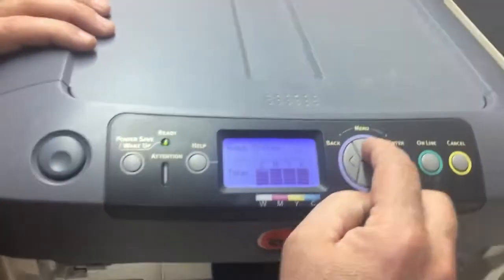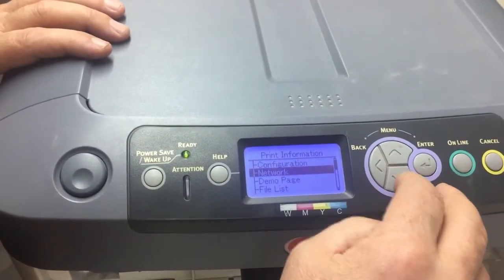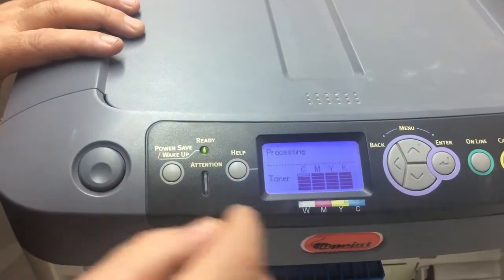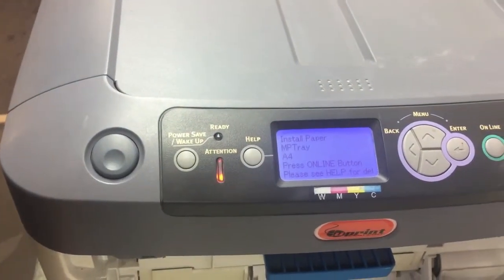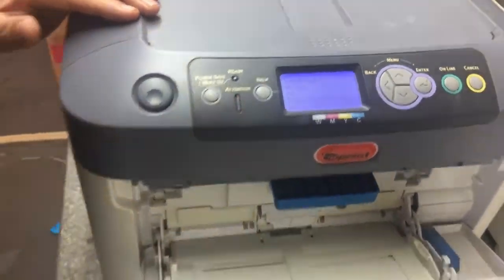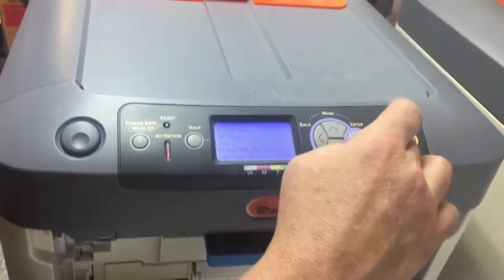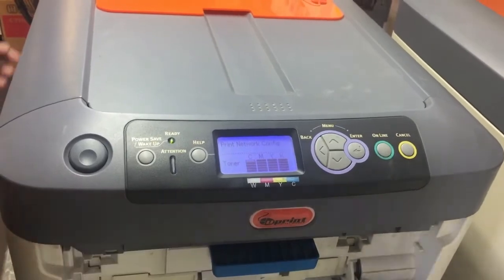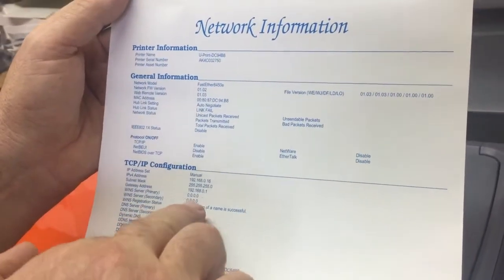Straight away you can go to Menu, then Configuration, then Print Information — press Enter and just print out your network page. It will print from the bottom tray. It says 'install paper MP tray' — we've defaulted it to the MP tray. Take a piece of paper, install it, and it will print.